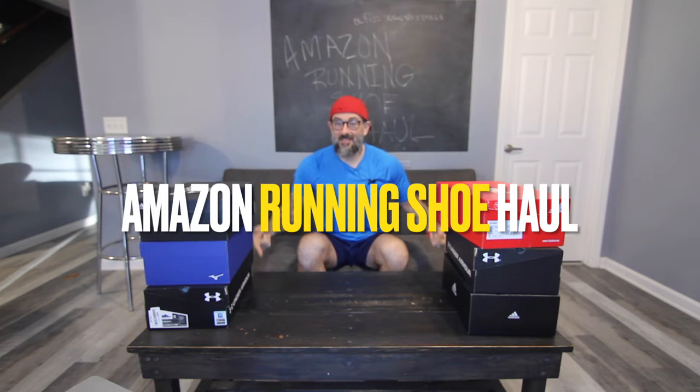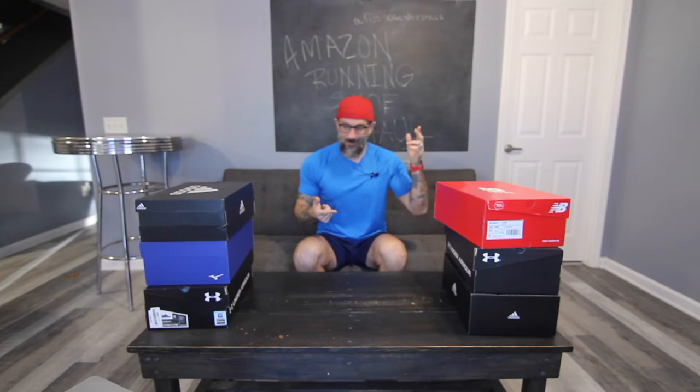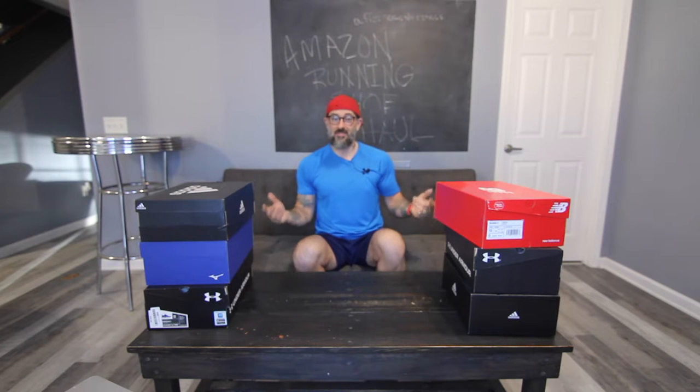I am really excited because today I have six pairs of running shoes and we are going to be doing a running shoe try-on haul for dudes. I've got some New Balance, some Adidas, Under Armour, and a Mizuno pair. We're going to be showing you these out of the box and then I'm going to try each one on and give you my thoughts on if I think they're worth checking out over on Amazon.